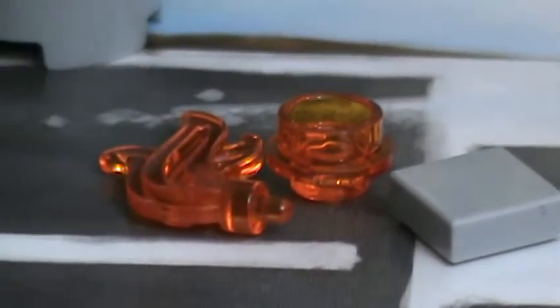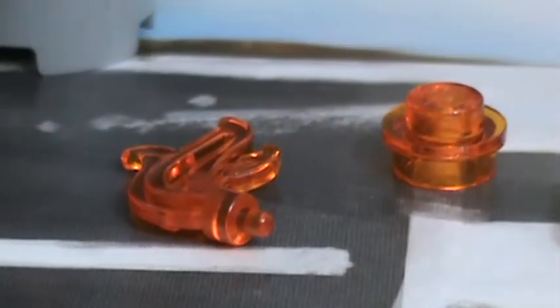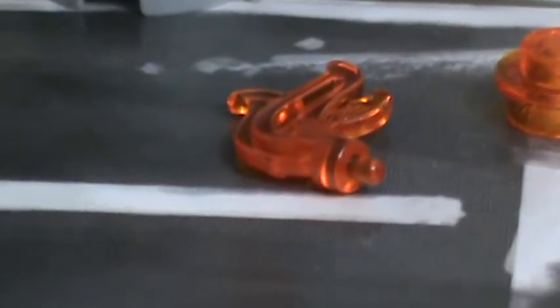This mini set came with an extra 1x1 light blueish gray tile, a 1x1 trans orange circular plate, and an extra fire piece.